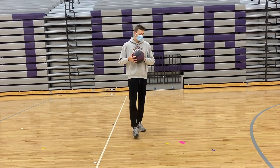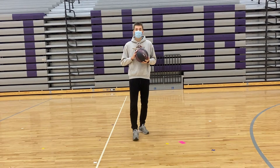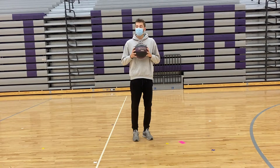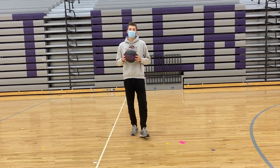Good morning boys and girls. Miss seeing you in class. Mr. Ledeen here. Today Mr. Metcalf and I are starting off doing seven different basketball lessons that you'll get from now until Christmas.